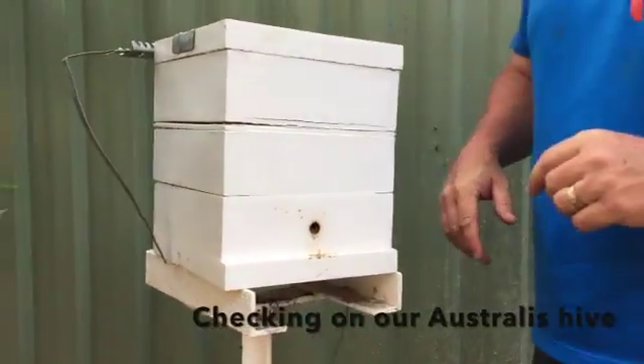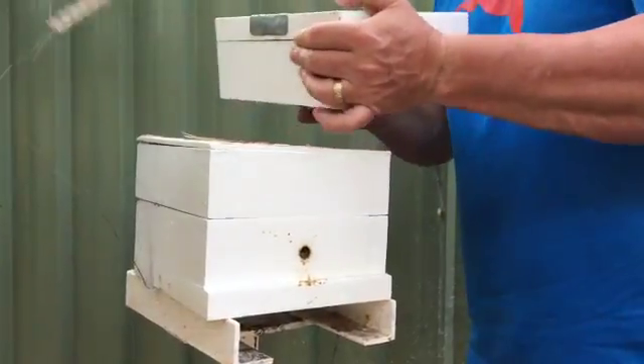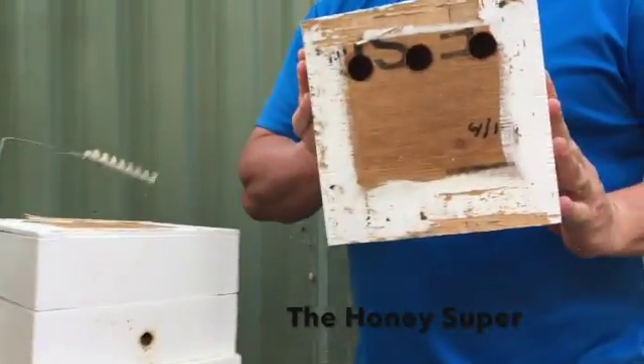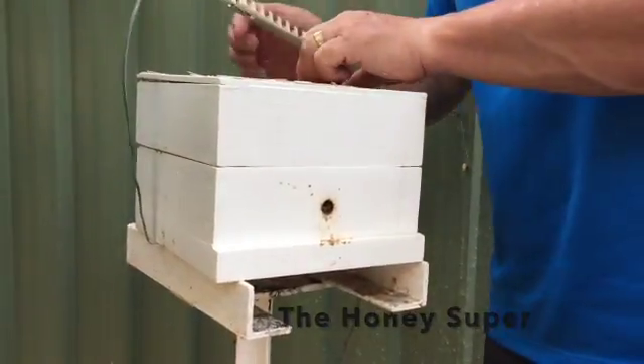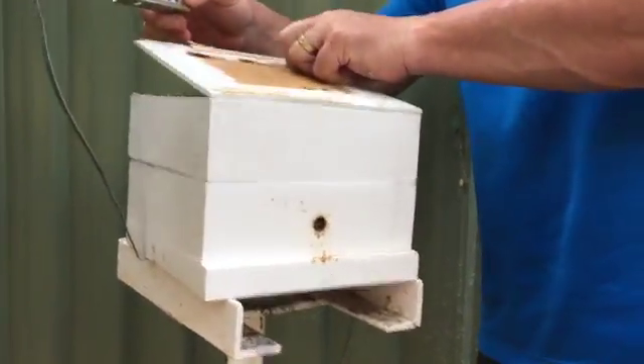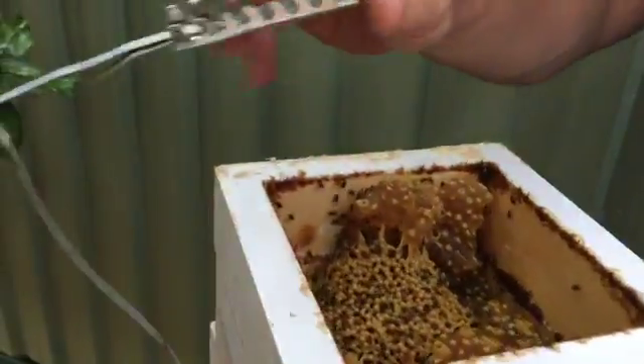Today we're checking on our Australis hive. You'll see that Clay's now taking off the honey super. It's a bit experimental — we haven't really done an Australis hive with a honey super before, so we're interested to see whether they'll actually put honey up there when they're large enough.